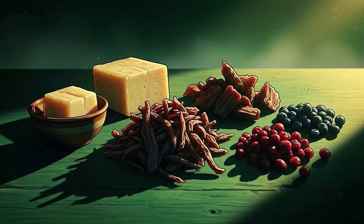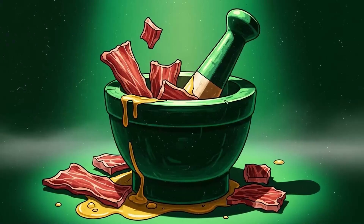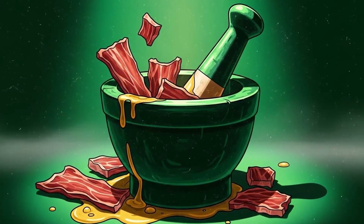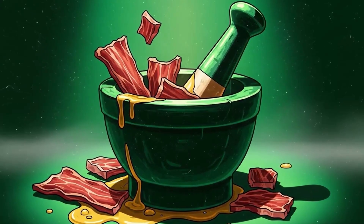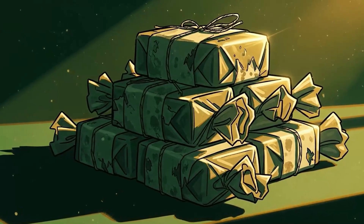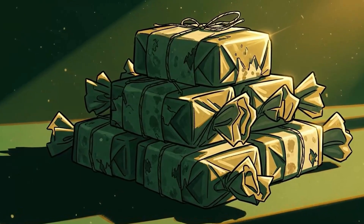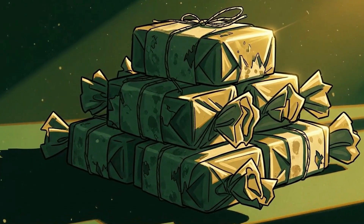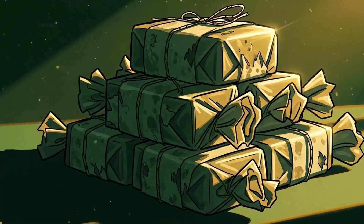Advanced move: make pemmican. Pulverize your jerky into powder, mix it 50-50 with rendered fat, add dried berries if you're not a barbarian, and pack it into cakes. This is the survival food that sustained Arctic explorers and Native American tribes through winters that would kill modern humans in days. It lasts decades if kept cool and dry.